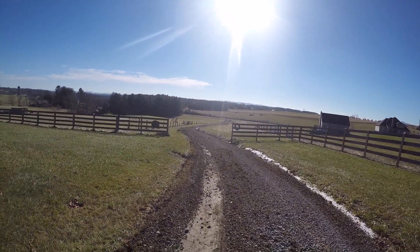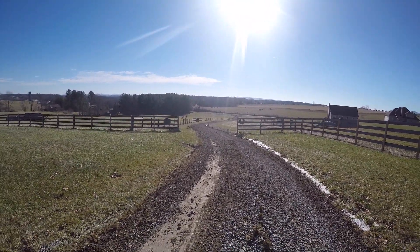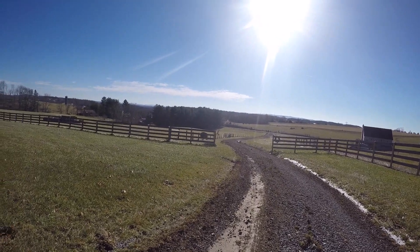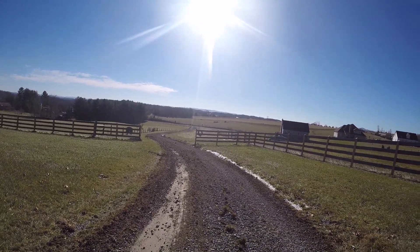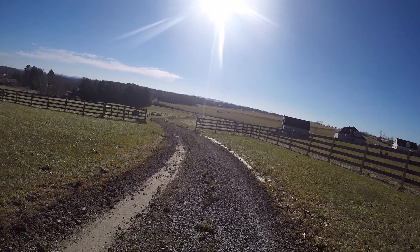That eight-foot landscape rake — it's a little Rhino but it's heavy-duty and it does a good job. Thank you all for watching, have a good day, appreciate y'all, and have a good holiday season coming.